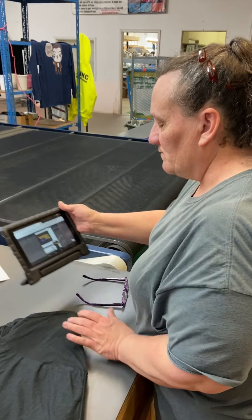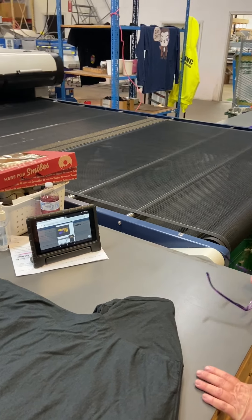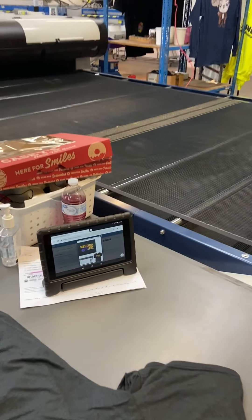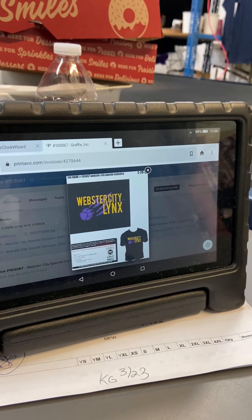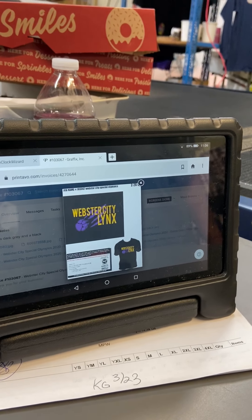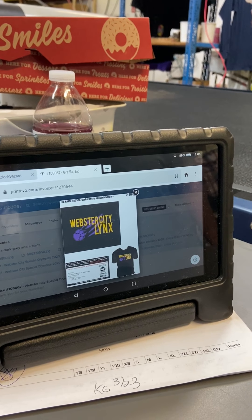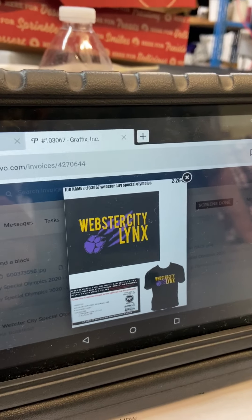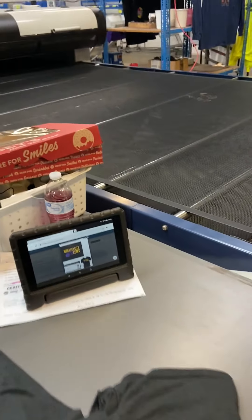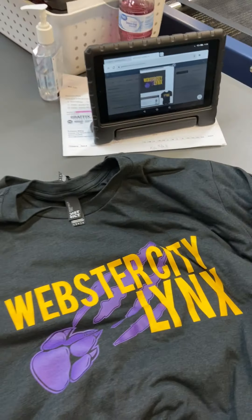We are doing a video on the catching process. The job has already got started here, but as you get started you pull up Printavo — the print proof — so that as shirts are coming off the press and out of the dryer you can compare the print to what's actually being printed and make sure everything matches what you see there.